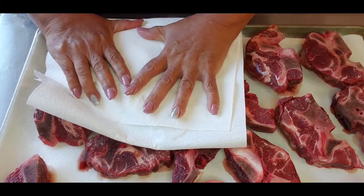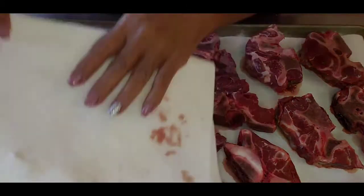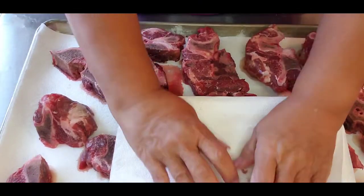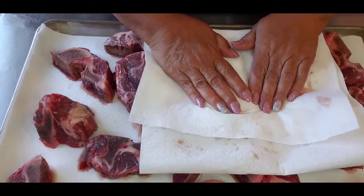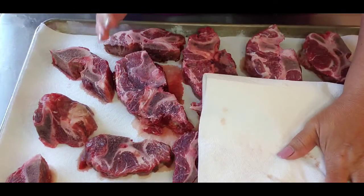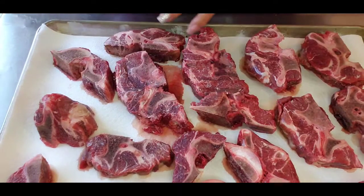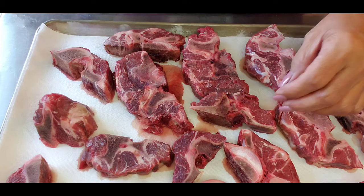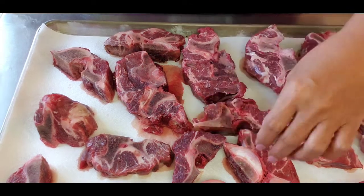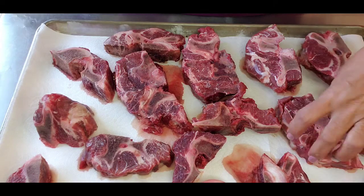I'm going to really dry these up as best I can, put a little salt, then we're going to sear them. More importantly, you need to decide which meat you want. You do have to use bone — it doesn't have to be neck bone — just make sure there's a lot of marrow.